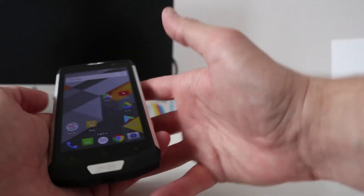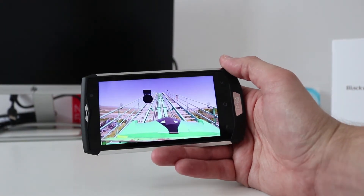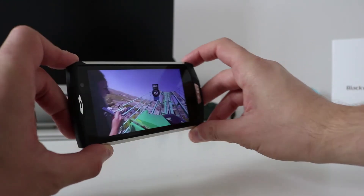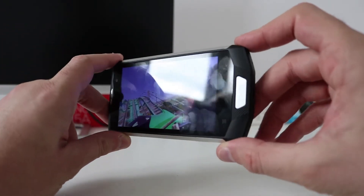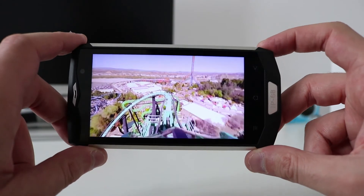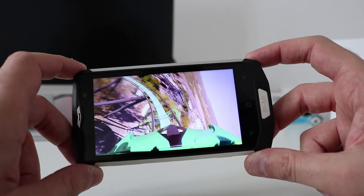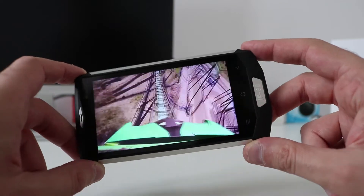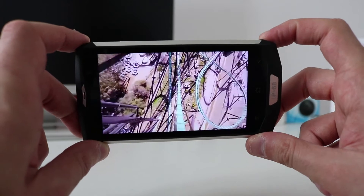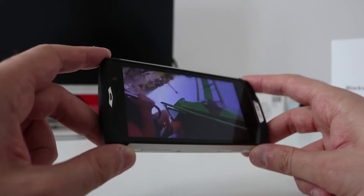If you remember the BV6000, it had issues with the gyroscope and you wouldn't be able to use it for certain things. But on the BV8000 Pro the gyroscope works just fine — you can look around like that. So much more improvements versus the BV6000, and I was happy with that.